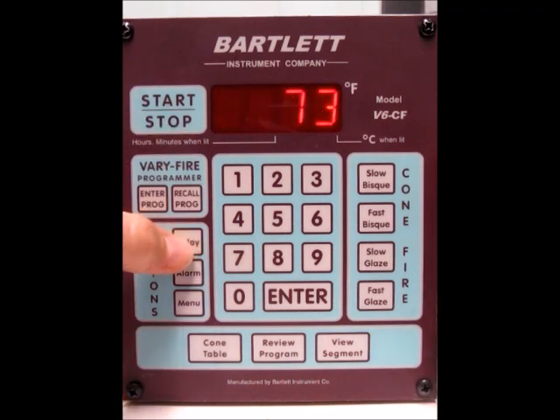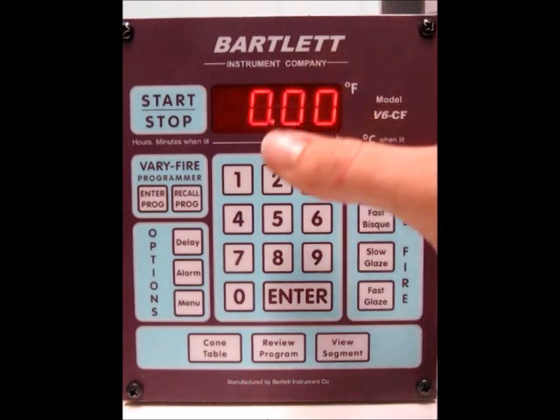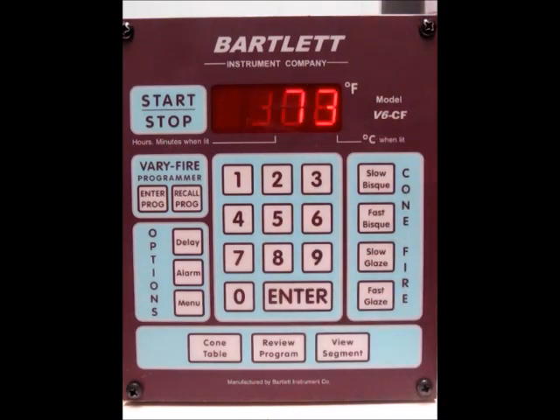The next thing is if you want to do a delay — press the delay button. You can delay for an hour or two before firing if you'd like, before it begins. So if you wanted to, type in 100 for an hour. I'm not going to put one in, so I'll just press enter.